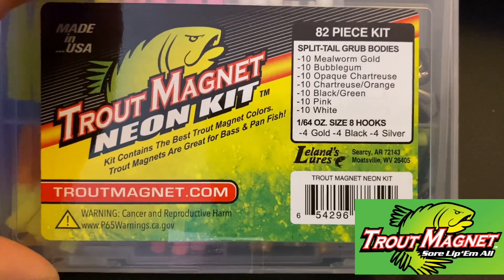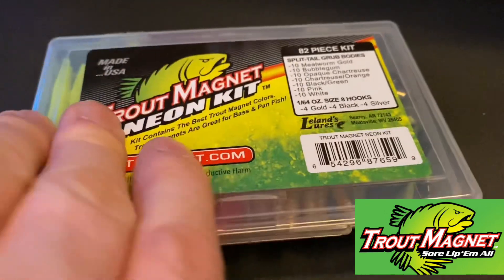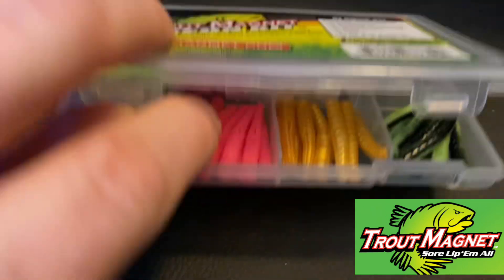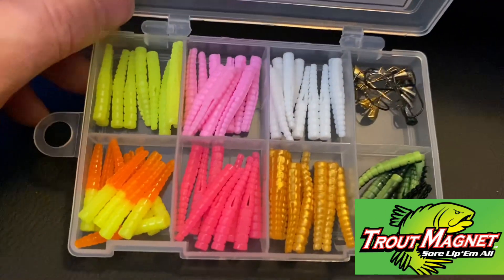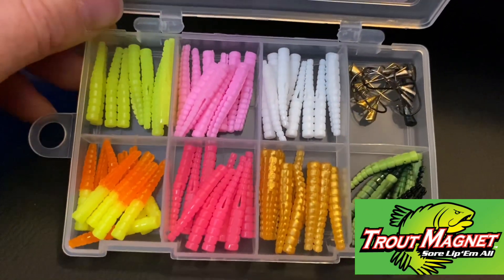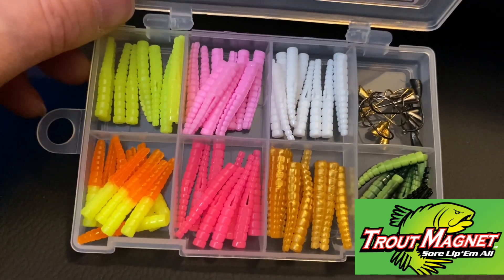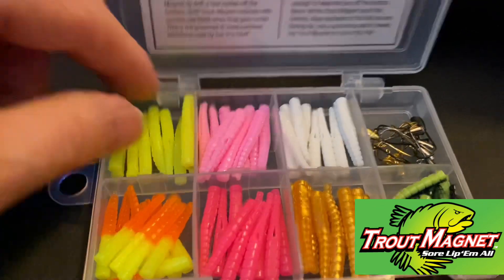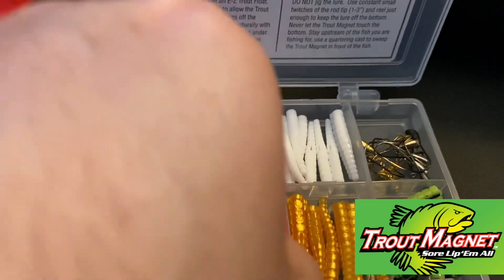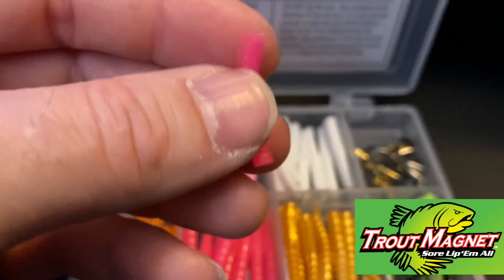It comes with eight hooks in gold, black, and silver. These things, man — you can catch all kinds of stuff on here. We use these for skipjack, bass, brim, crappie — we've even caught catfish on these things. We love using them. Here, I'll pull out the pink one — it's got little flipper tail flippers on there.